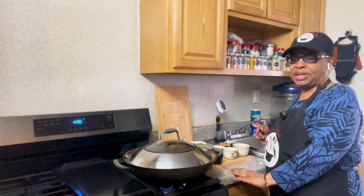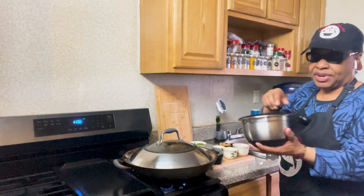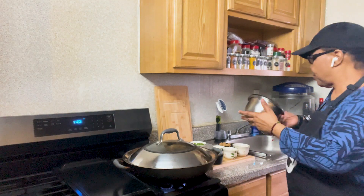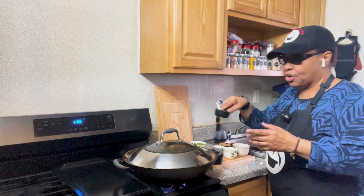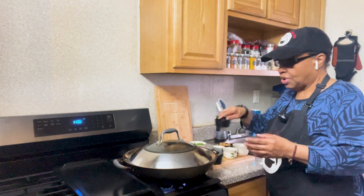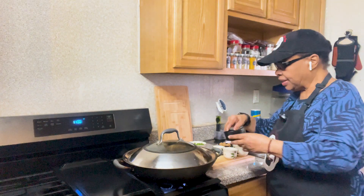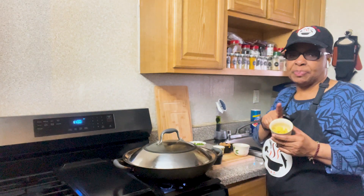These are the ingredients that I will be using. I have here flank steak that I've already washed and rinsed in cold water, corn starch, red pepper flakes, and Chinese raw cooking wine, and fresh chopped ginger.